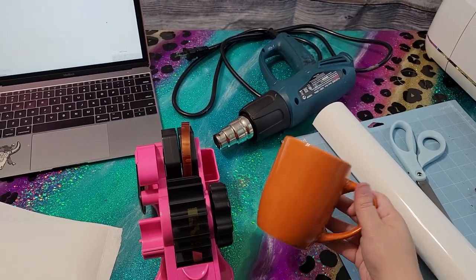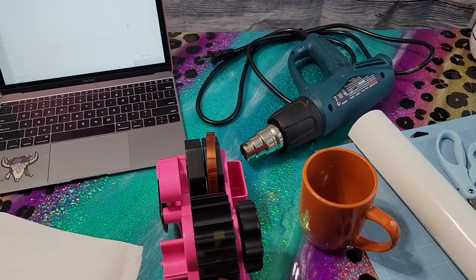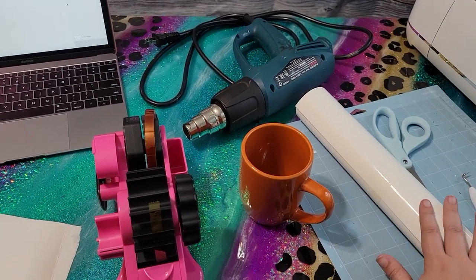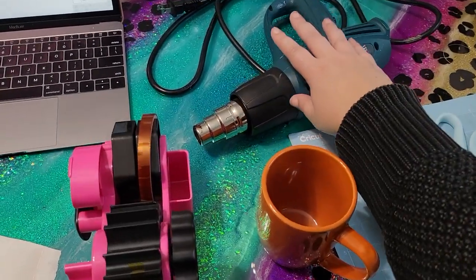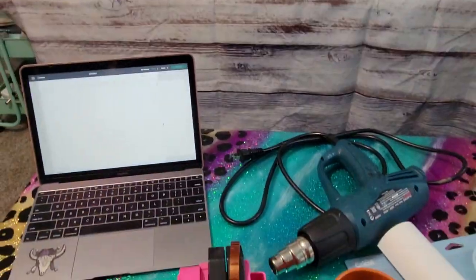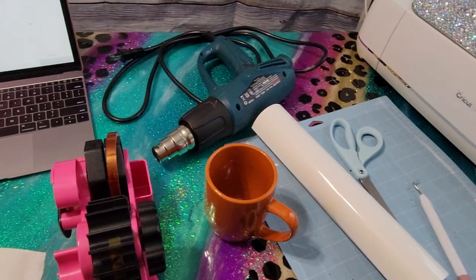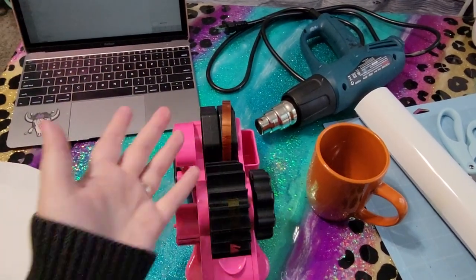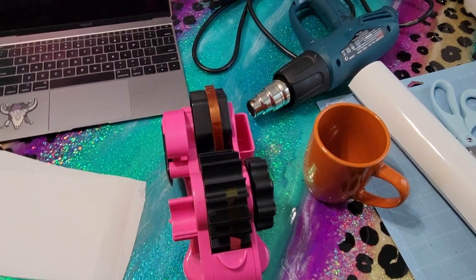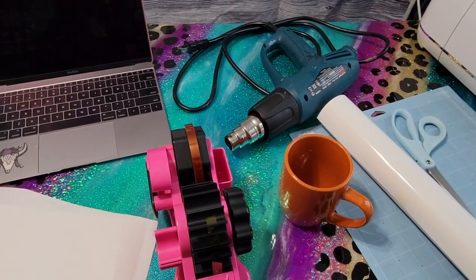For this craft, you're going to need quite a few things. You obviously need some type of ceramic mug — I got this one at Dollar Tree. You also need some HTV, which is heat transfer vinyl, basically vinyl that is safe to be heated up. I'm going to press it two different ways: one with a heat gun and one with my mug press. I'm using Cricut Design Space on my MacBook along with my Cricut to cut out my design, but you can use whatever software and machine you have. You'll also need your cutting mat, a weeding tool, scissors, heat resistant tape, and some butcher paper.